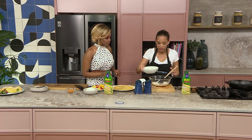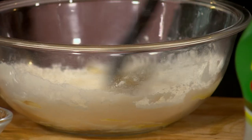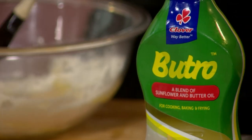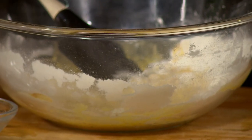We're going to add some binding agent, which is our egg. How many eggs do we need for this? It depends on your batter, because this has got to be quite a smooth batter. So you're going to rely on your eggs to help coagulate everything together.